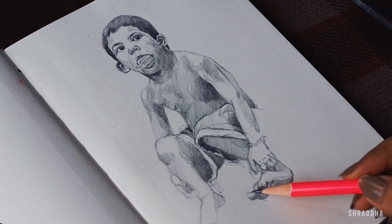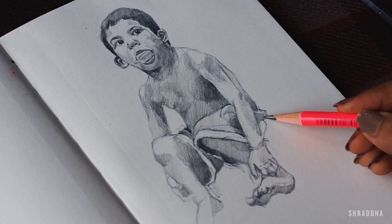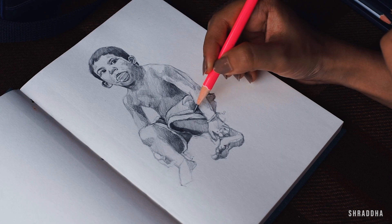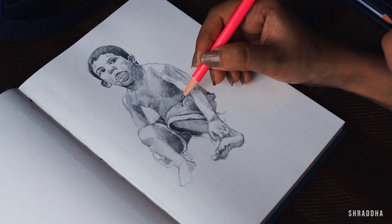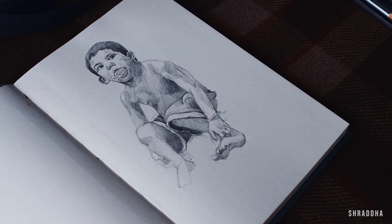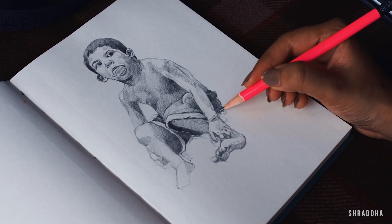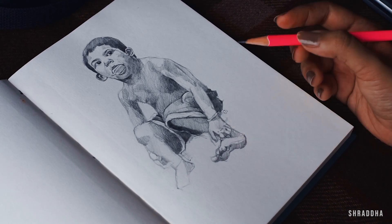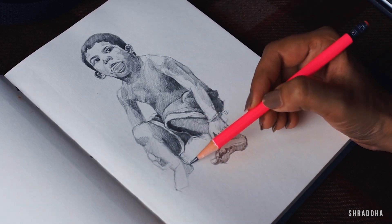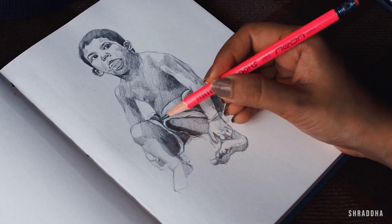Another tip that has worked well is putting the darkest dark possible with your pencil. Here I'm using 8B and 10B pencils — 10B is the darkest I have — and I really love the dark contrast pencils give. The baby's hands were really cute, like small little balls, and that is why they interested me so much.